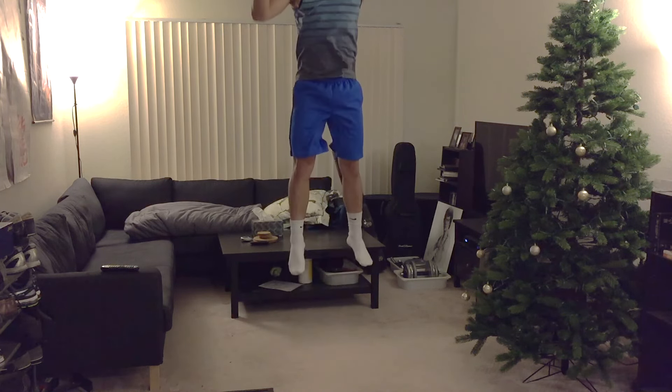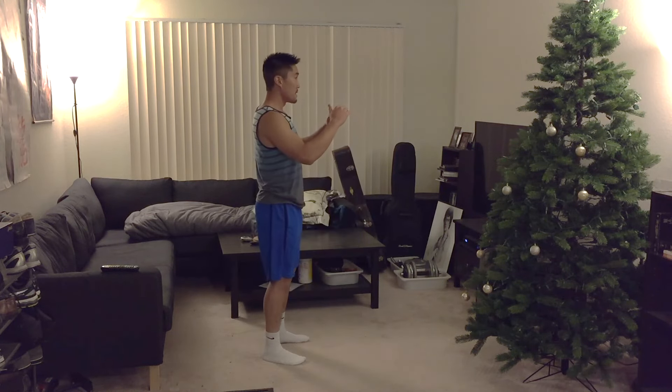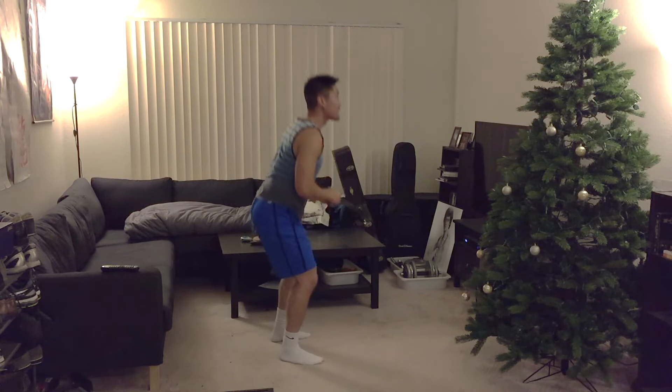My ceiling is a little bit low when I do this exercise, so make sure when you're doing it you bring your arms all the way up — for me I'm going to bring my arms down because my ceiling is low. You're going to do 3 sets of 5 for those jumps.